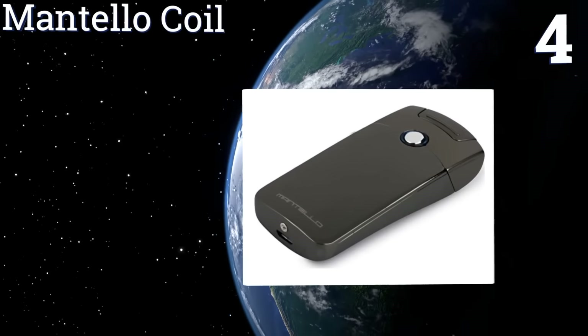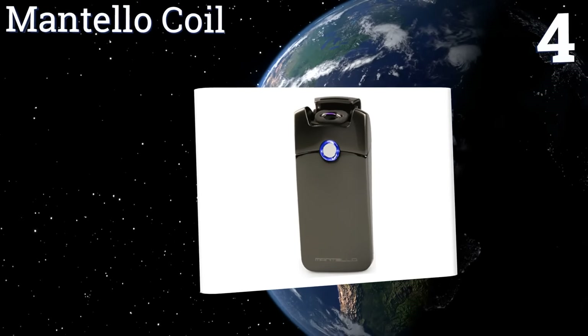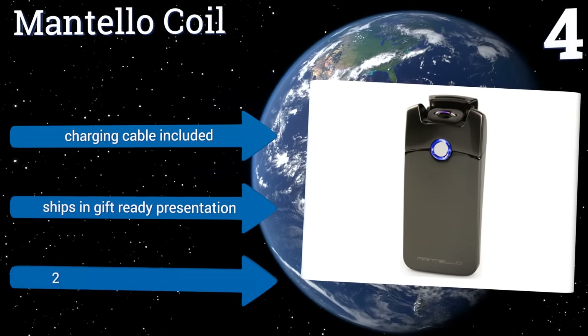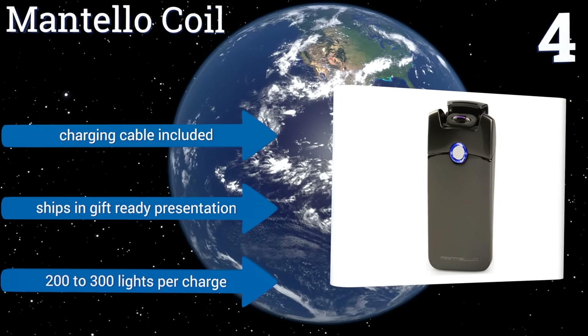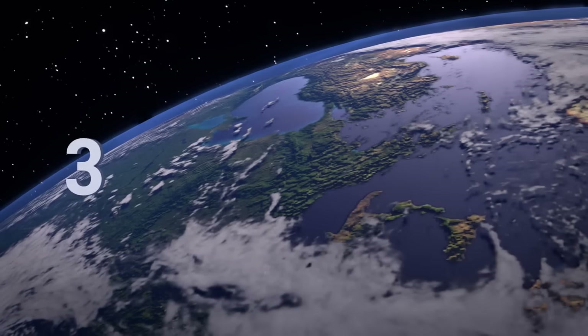Halfway up our list at number four, the Mantello Coil has a sleek gunmetal gray finished exterior and a contemporary design that belies its relatively low price. It's a durable little lighter thanks to its zinc alloy shell and strong ceramic head. The Mantello is backed by a one-year warranty, includes a charging cable, ships in gift-ready presentation, and provides 200 to 300 lights per charge.